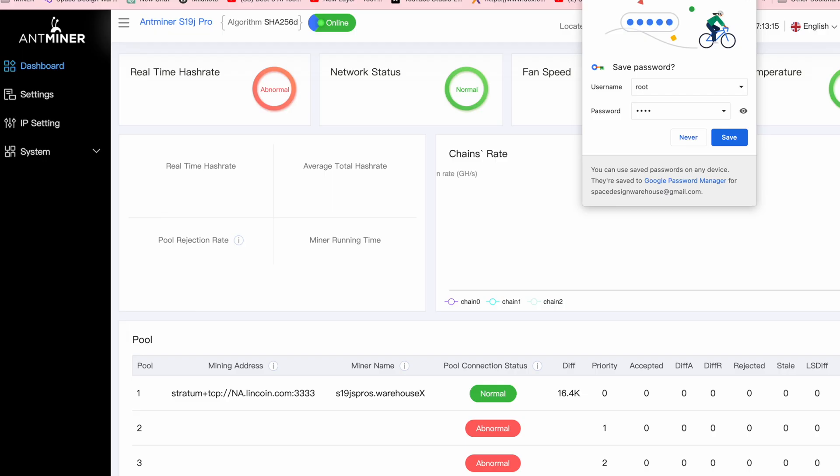Copy that IP address from the list, go over to your favorite browser window and just paste it in. You'll probably be met with a password challenge window. If you've never set the passwords for your machines, shame on you — but it'll just be root and root for the username and password. Now you're into the back end of your S19, look at you!